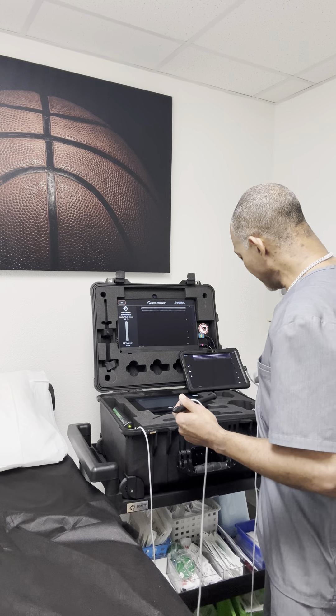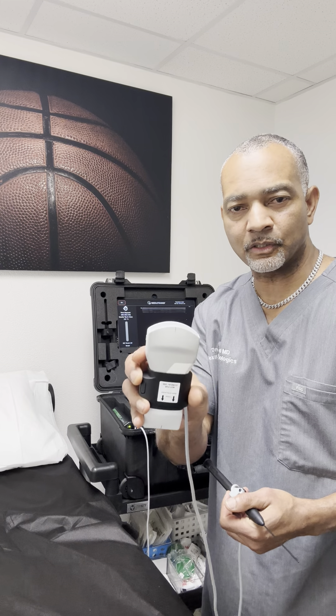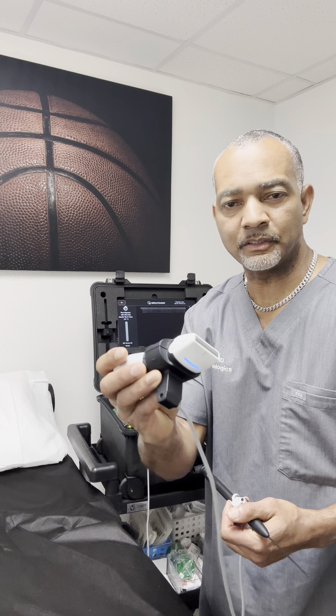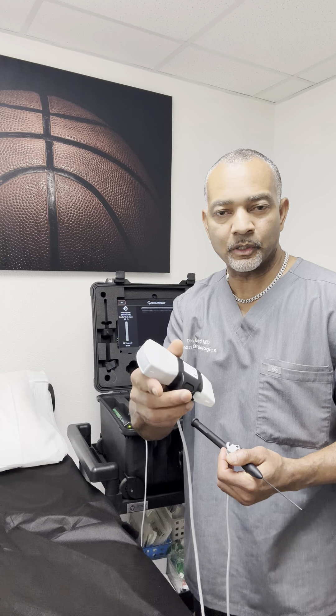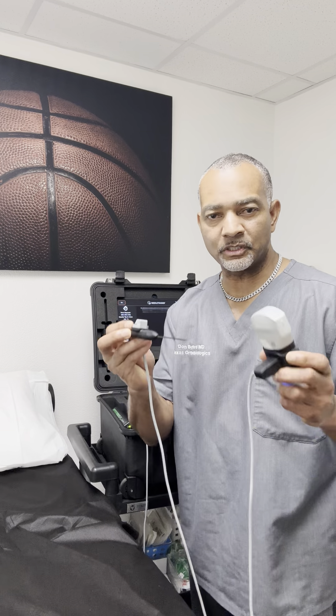It uses a regular real ultrasound device. Here's the transducer — it's got a curvilinear side and also a linear side, so we can simulate any injection in the human body where we use a linear or curved transducer with this device. You can see there are some cables attached to both.